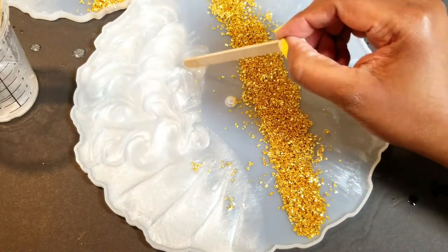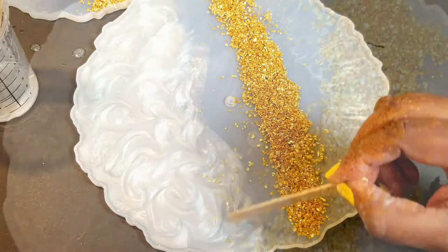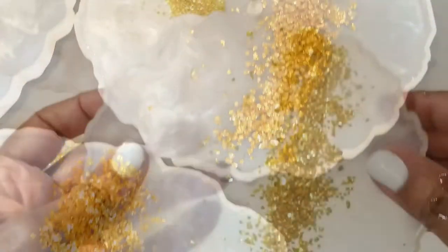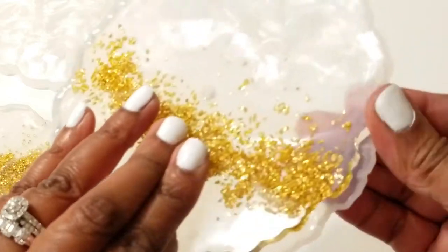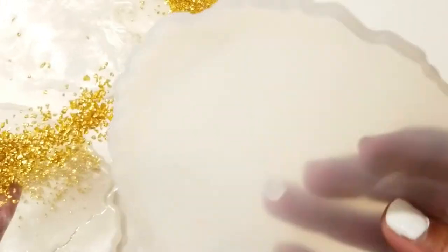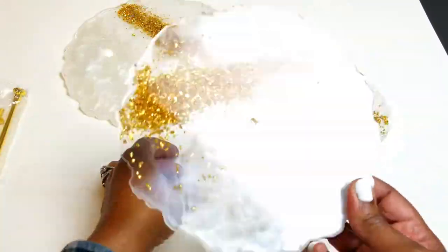Just swirling it to give it a really nice pattern and add more texture. This is what it looks like — I'm going to let it dry. It says 24 hours. The next day I went ahead and unmolded all three of them, and as you can see the silicone mold is coming off really easy and really clean, which I love.